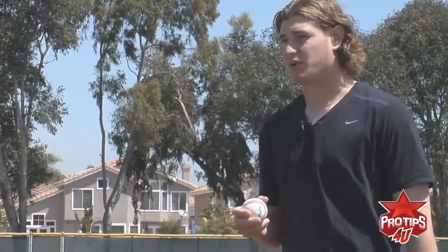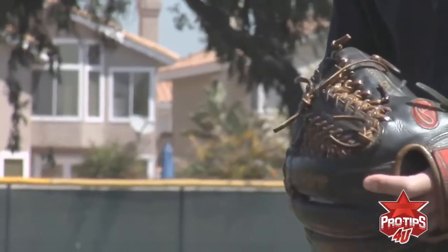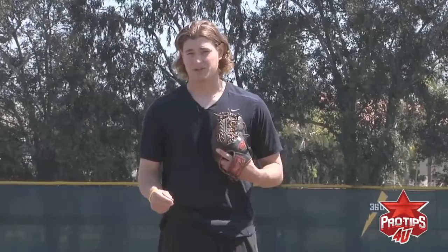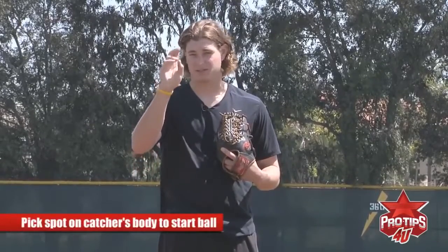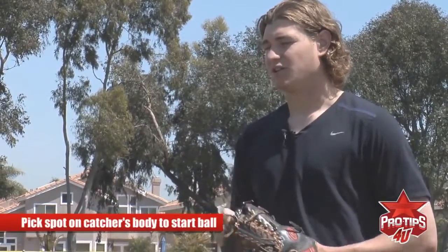I throw my slider as a strikeout pitch or a pitch early in the count if there's a guy who's potentially swinging first pitch or a guy who's just bad at swinging at breaking balls. This is a huge pitch for me. When you set your sights on your slider, depending on how much your ball breaks, it's important to pick out a spot on the catcher's body to start the ball at and then have it finish wherever you need it to. It's called the focal point.